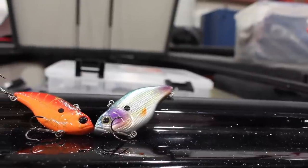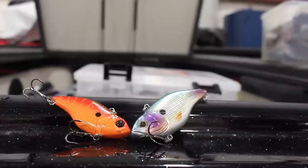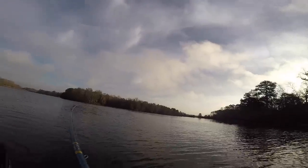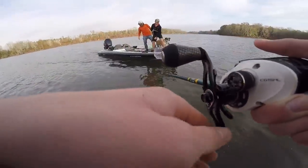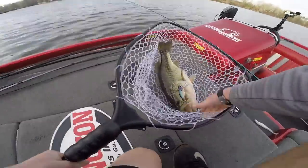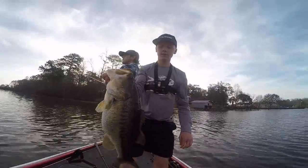The last wintertime baits I have are the Spro Uruku Shad, a lipless crankbait. This one is a crawfish imitation and this one here is a gizzard shad imitation. Very, very versatile bait — a ton of different applications. We prefer to use them for paralleling rock banks and riprap. Check out last winter's videos — we had two times we caught around 20 pounds of bass on them. Great wintertime baits right here.